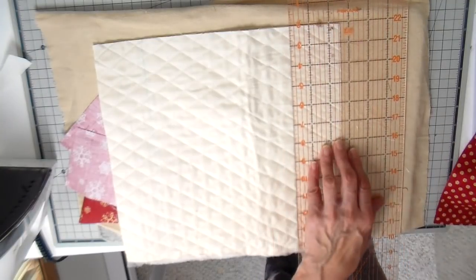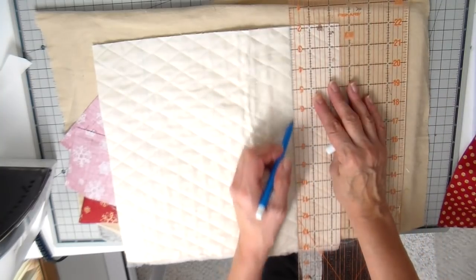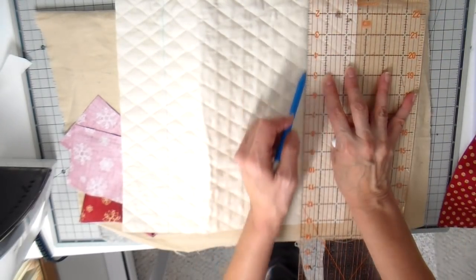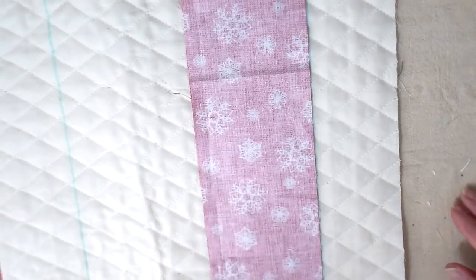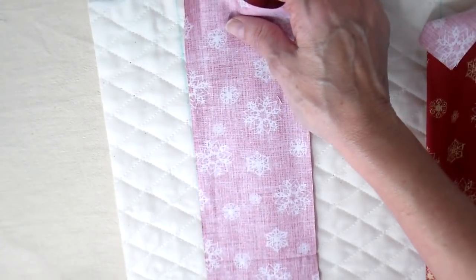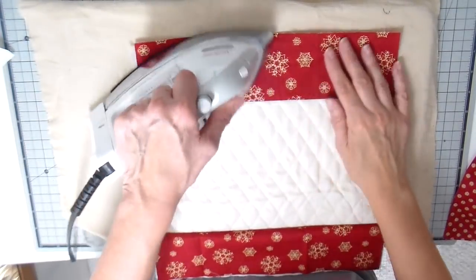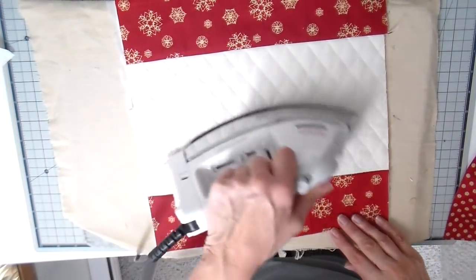The very first thing I'm doing is adding my borders to my top. I'm just going to be drawing in two and a half inches on both sides. This is just a water soluble pen but the pen doesn't show much, so it doesn't really matter. I'm just lining that little strip up so I can see it and get it on straight. Doing a quarter inch seam and then pressing my border towards my fabric.